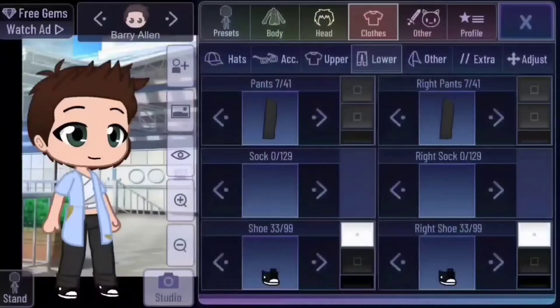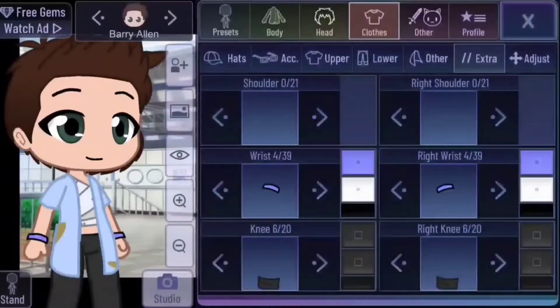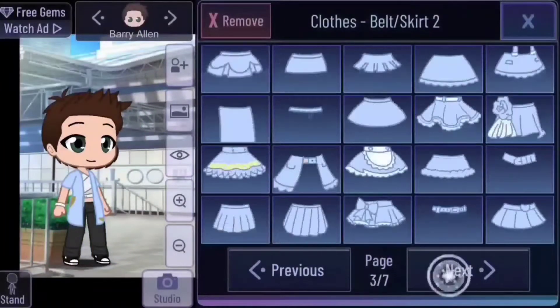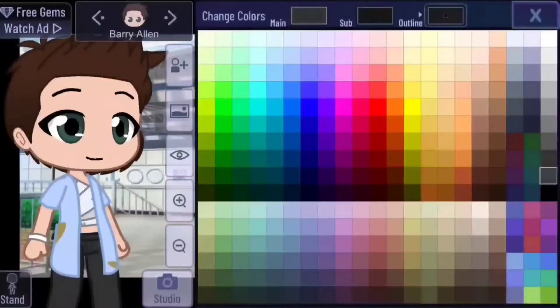Go into extras and add the wristband tag. Remove the other one. White again. I added a little jeans detail to his pants just to make it more interesting. And you're done.